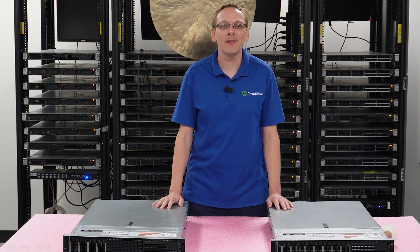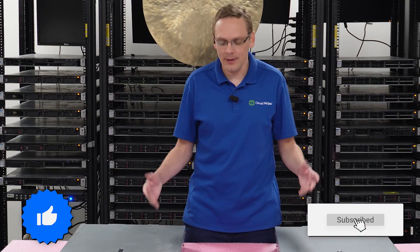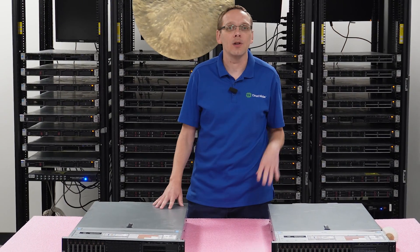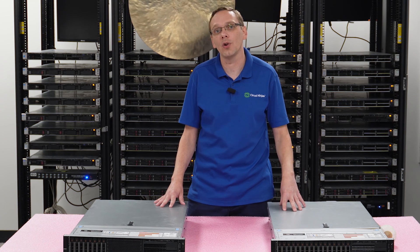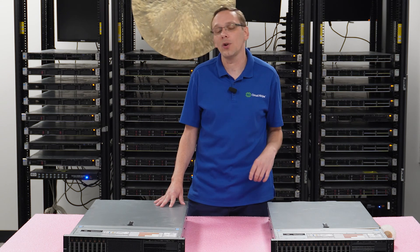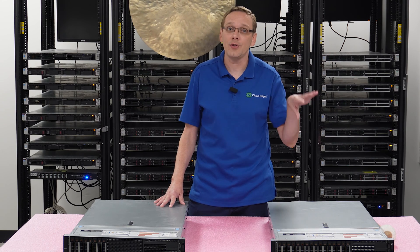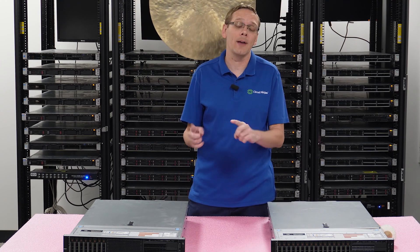Hey, thanks for stopping by today — a little bit more about the Dell PowerEdge R740 server. If you find anything that helps you in this video, click that like and smash that subscribe. This is going to be specifically focused on Windows Server operating systems. We're going to show you how to install Windows Server locally onto your R740 server, how to create a virtual machine and install Windows Server onto it, and we'll also do a list of the current compatible versions for Windows Server operating systems.